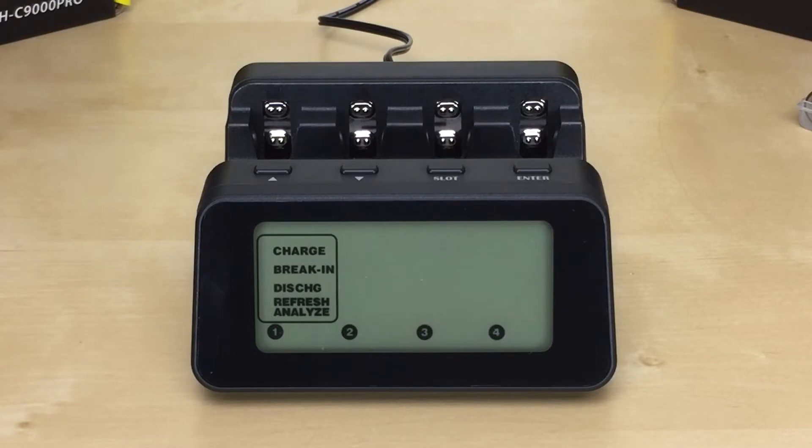This charger also has a large backlit LCD screen which displays the status of each battery and has an option to keep the screen on or off.